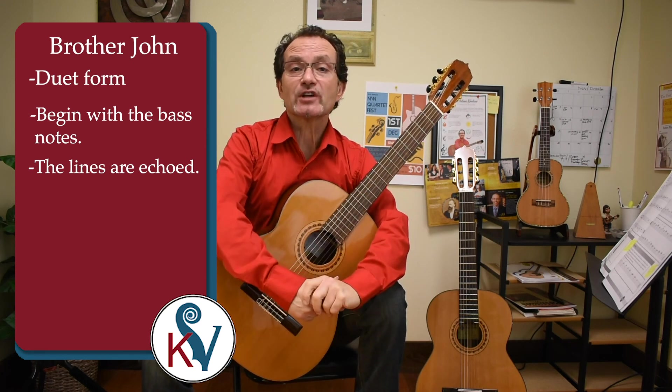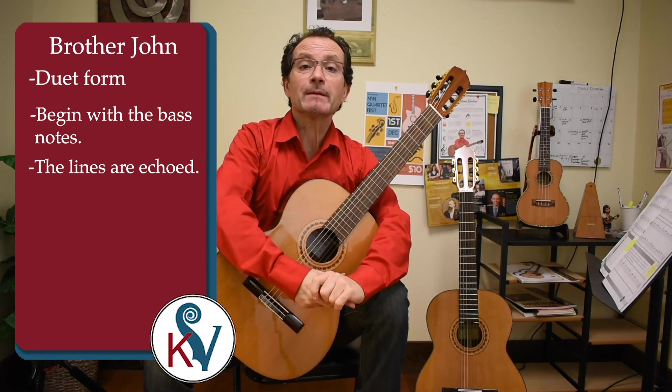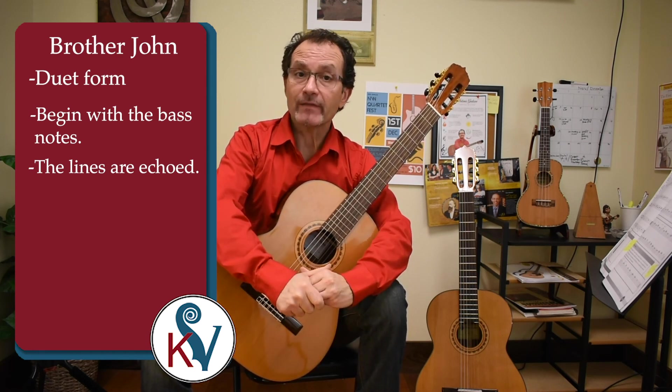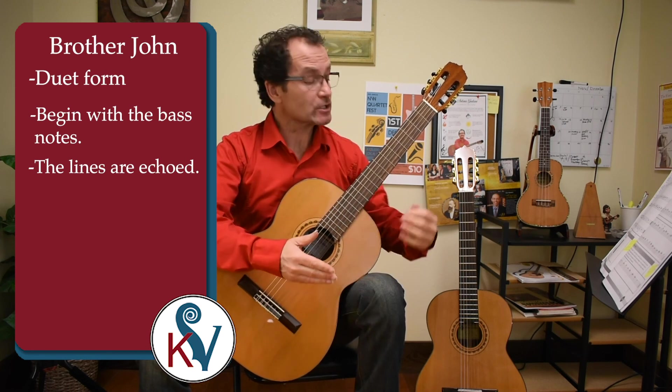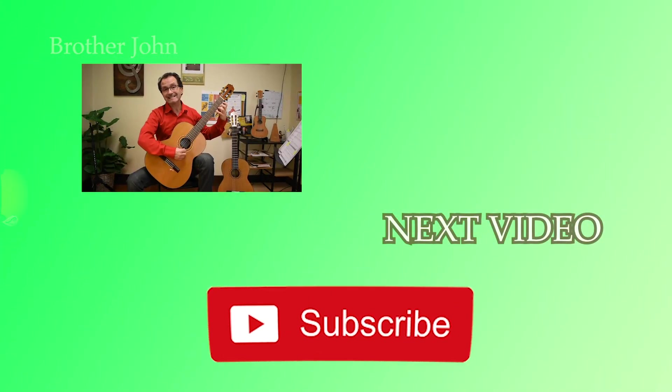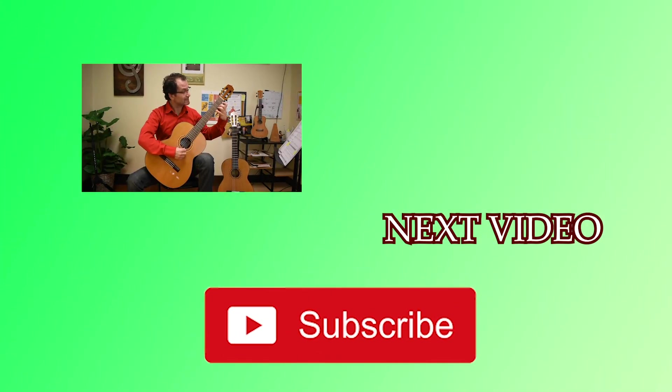Our last chapter in the book and the accompaniment video will look at the high A note. The high A note is positioned on the first string, fifth fret. It's also called an extension because the high A is not in the first position, but we always include it when learning all of the natural notes in first position. We will take a look at some exercises and some melodies with the high A. Thank you very much.